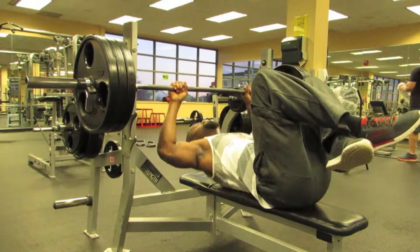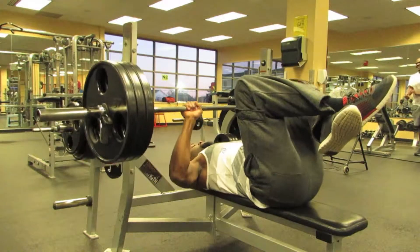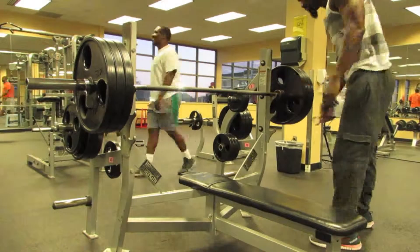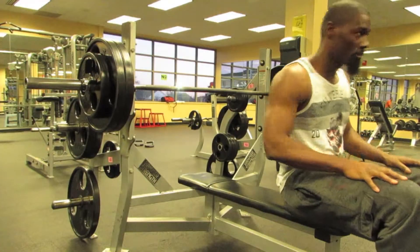Every set I do is in twos. So my first work set is going to be 1-2 reps, the next one is going to be about 2-4, the third one is going to be 4-6, and the next one is going to be somewhere between 6-8.